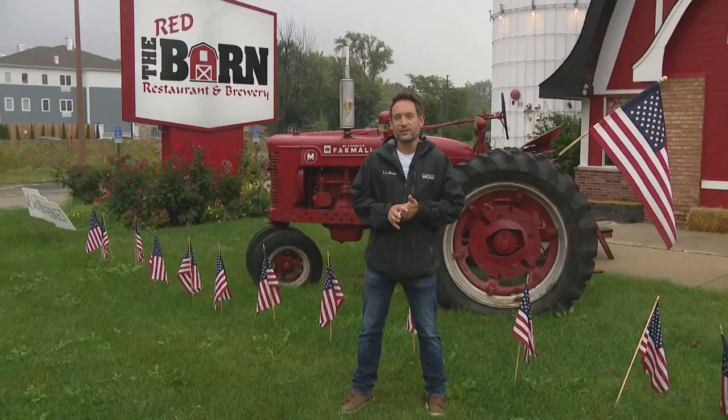Jay Rubin is currently the number one cornhole player in the state of Illinois, ranked number six in the world. He's always sharing tips and strategies on his Facebook page — just search for Jay Rubin. If you think you have what it takes, there are cornhole tournaments all over the Chicagoland area pretty much every night of the week, including Tuesday nights at the Red Barn Restaurant and Brewery in Mount Prospect.